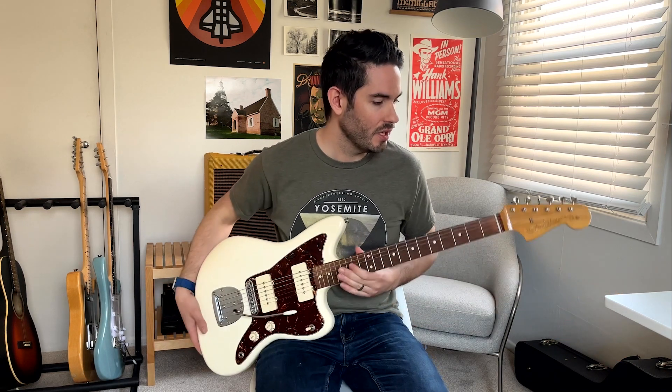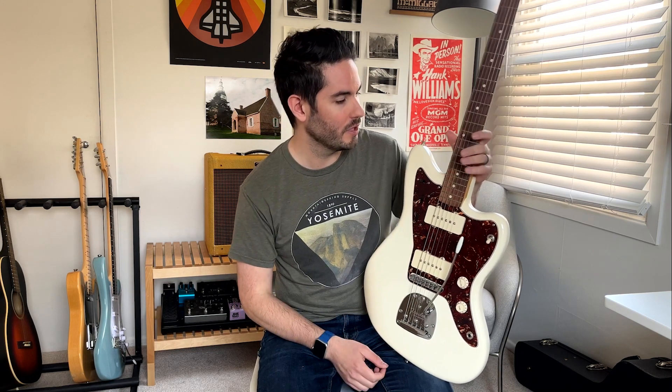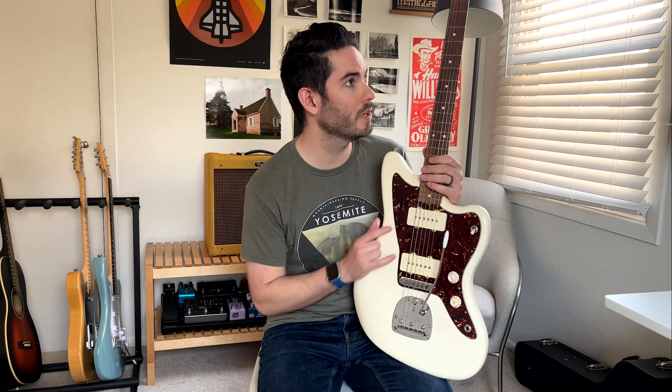The last guitar in my rotation for Sunday mornings is a Fender Mexican Jazzmaster — a Modern Player Jazzmaster, specifically the Modern Player Special. I got this a while back and I really love it. It has hotter pickups than a normal Jazzmaster pickup — kind of like a hotter P90 pickup.